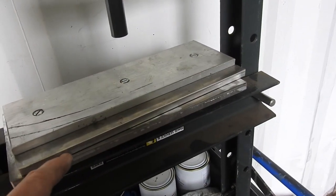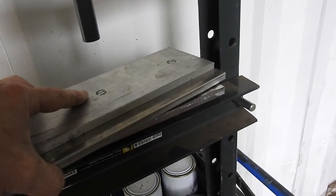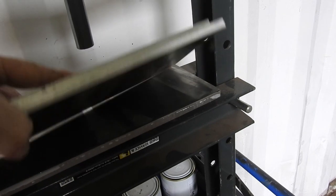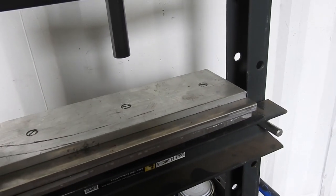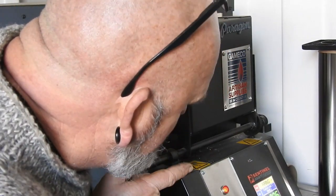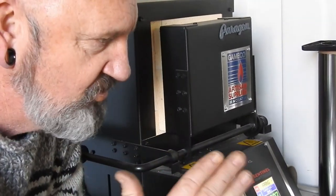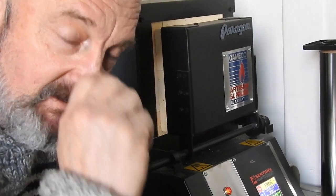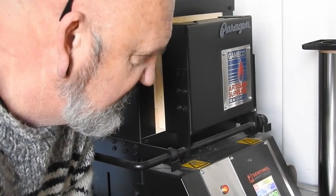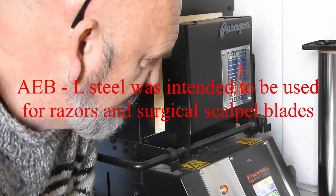We'll put the blade in there, then bring the press down to put a little bit of pressure on. This is called a plate quench - an air plate quench - because in this gap I'm going to blow compressed air to cool it off, and the aluminium plates will act as a heat sink. I got these as off-cuts in 10mm, screwed them together, cut off the screws and sanded it down - so that's a 20mm thick plate of aluminium, and we shouldn't have any buckles. The oven is just under 830°C; we want 860°C to normalize for a few minutes.